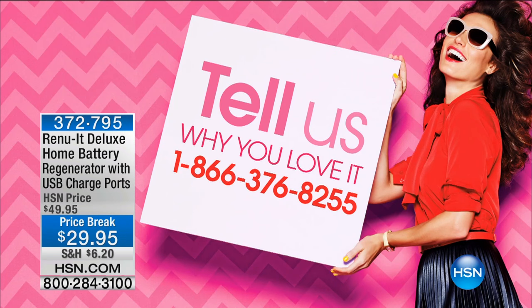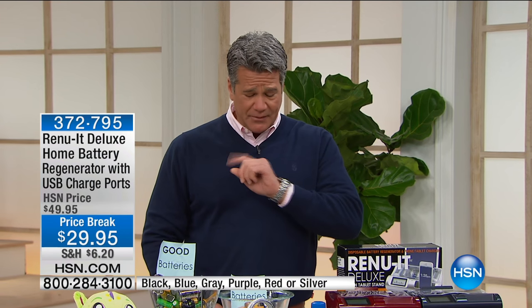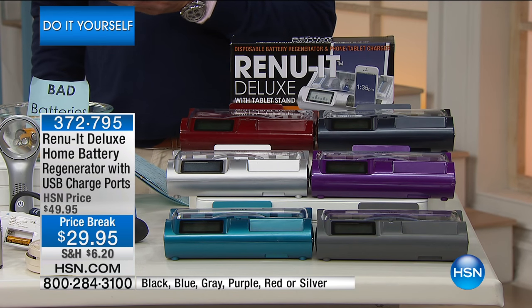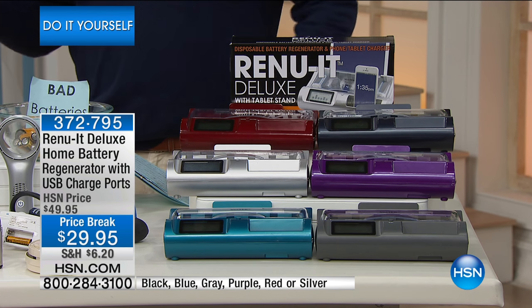With a home battery regenerator, please give us a call. This thing has saved people so many hundreds of dollars. I don't think there's a host here at HSN that doesn't own one. I own one of the original ones from many years ago — I had my first one for like seven years. It was amazing and I used it so much I actually broke the plug.